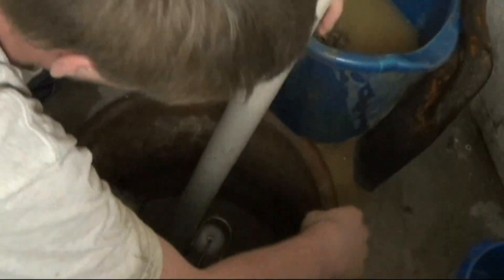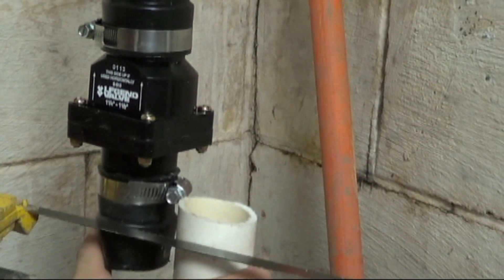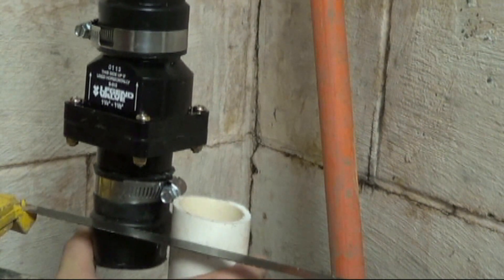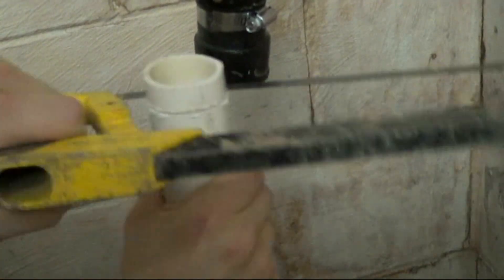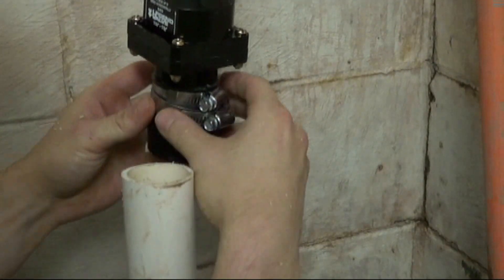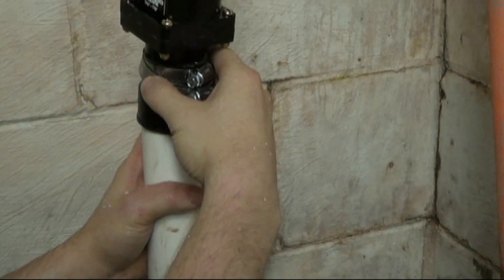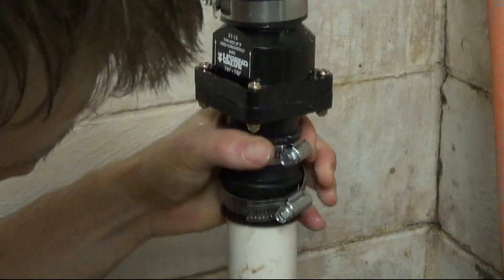Make sure it's seated real nice, and then you want to cut off your excess pipe at the new check valve. Notice that the check valve arrows are pointed up. We've secured the check valve to the pipe that's going out of the wall. We're cutting the pipe to length so that it will fit inside the coupling of the check valve. That should seat all the way into the bottom of the coupling of the check valve.